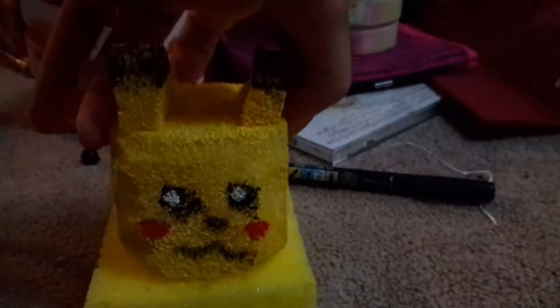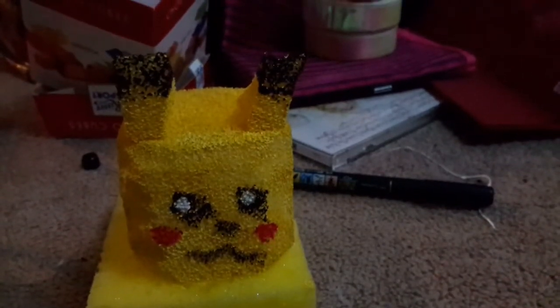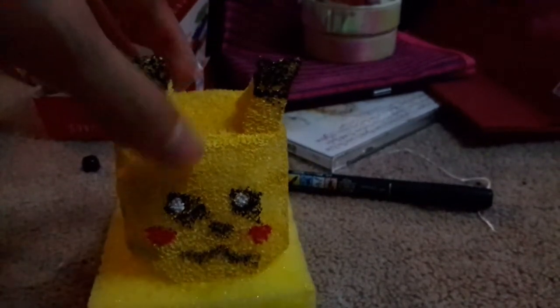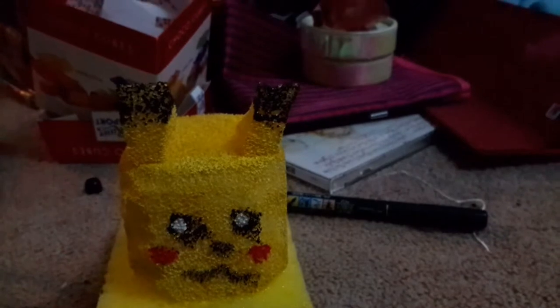I still like how it turned out because it looks homemade. Here's his tiny tail — it's drooping down. I didn't want to add the tail firmly because I don't have good glue, so it would have fallen apart.